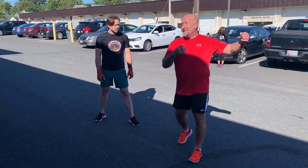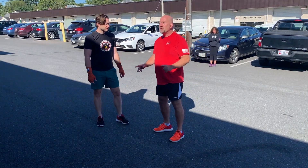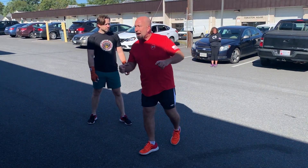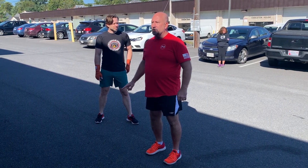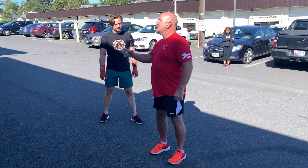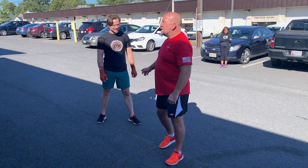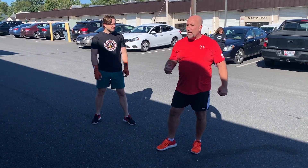Back in 1963, '64, '65, if you look at the pictures, Bruce is in the dojo — in the kwoon — with regular black dress shoes, kicking you in the shin. Think about it: black dress shoes, hard leather. You're getting kicked in the shins with a hard sole, like you're getting smacked with a stick. That's good training.